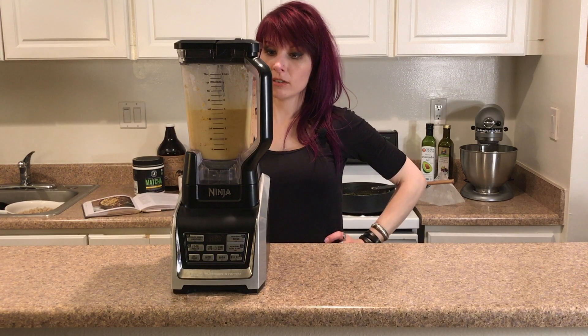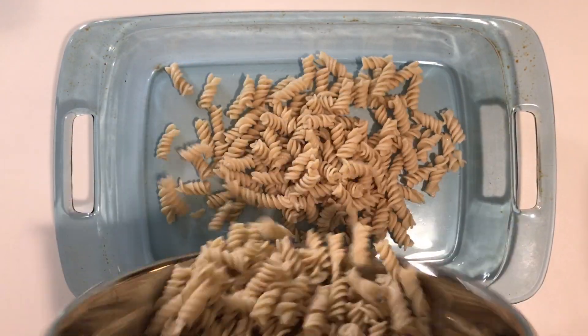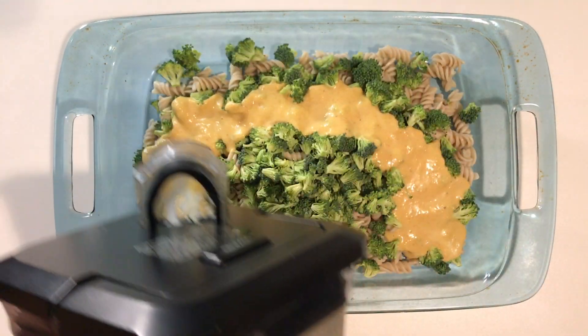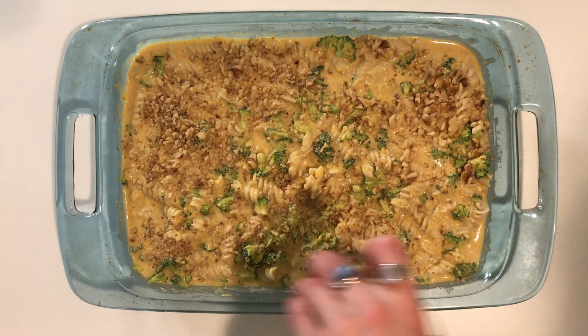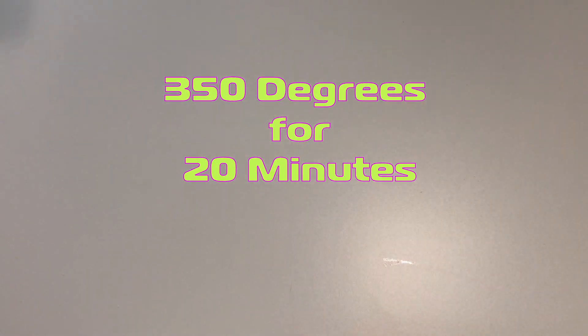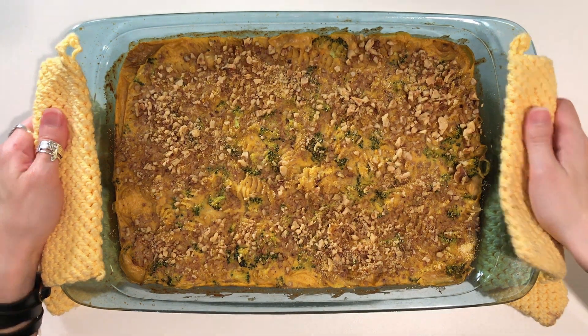Alright, time to assemble our dish. Don't forget to add your toppings. And here we have it — our finished dish.